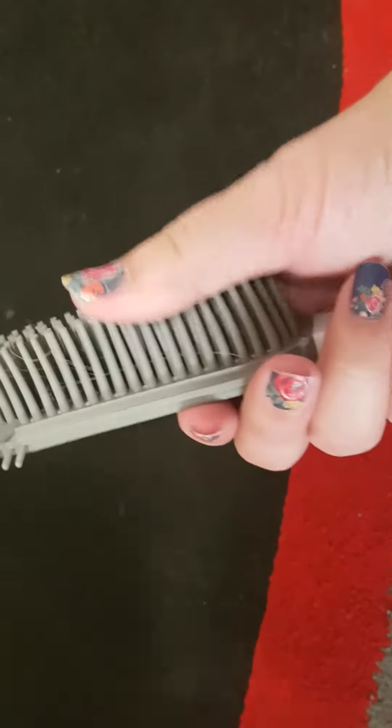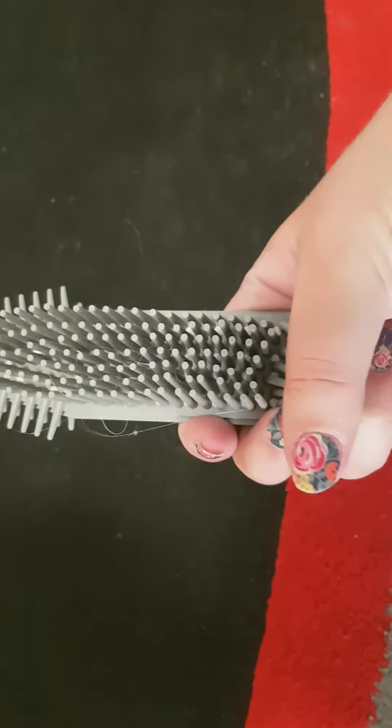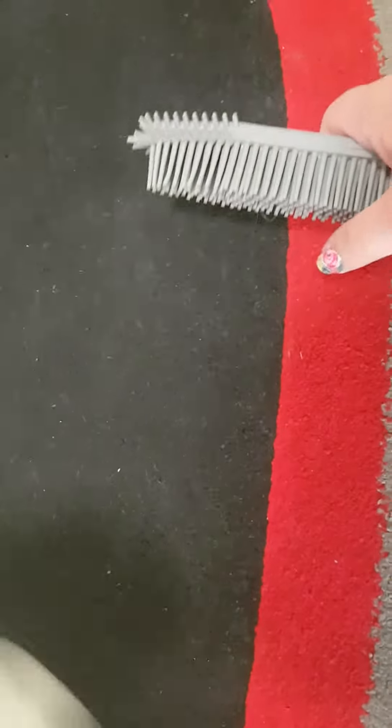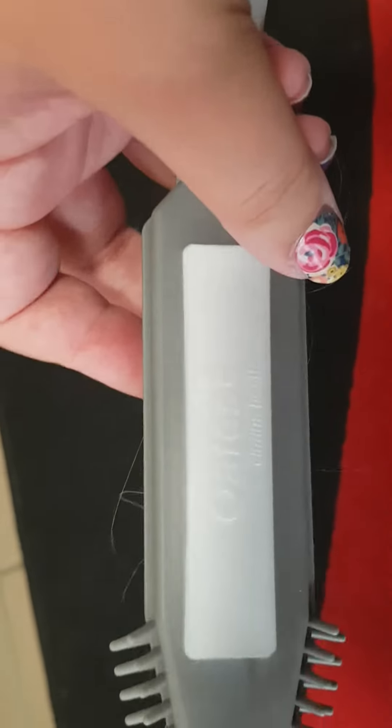But it's good. The bristles are nice and soft but still strong enough to pick those hairs up from the rug, or if you have your dog on the lounge. So yeah, good brush. Thanks.